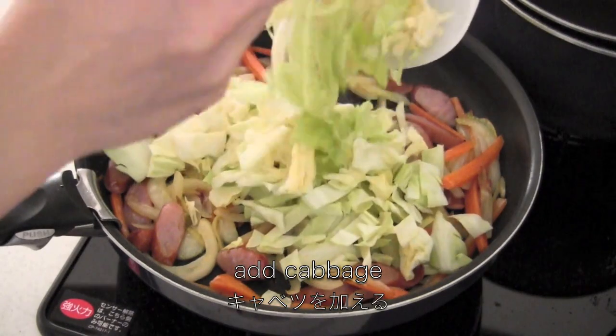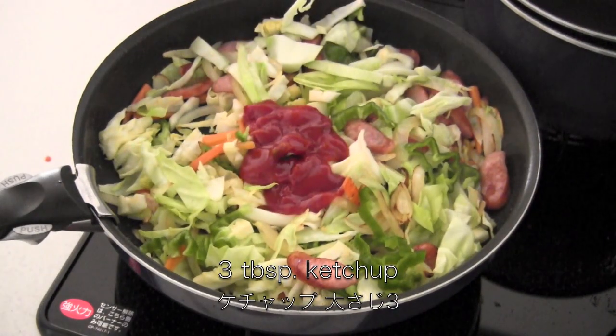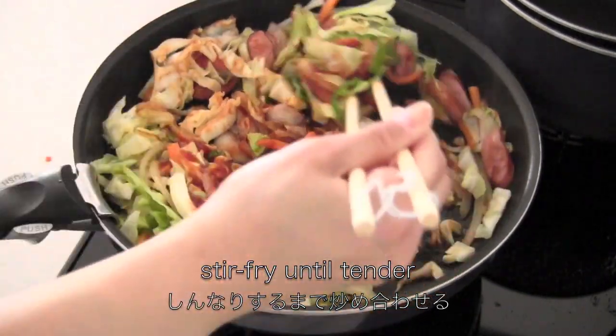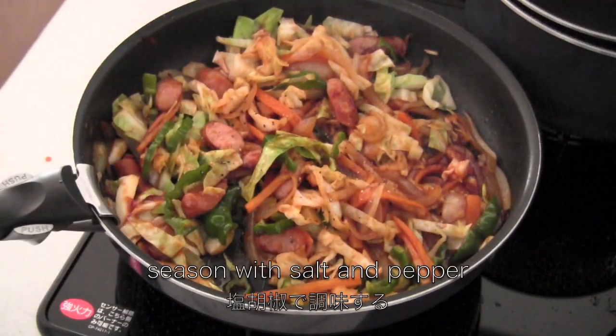Now add cabbage and add green pepper, then 3 tbsp ketchup and 1 tbsp Worcestershire sauce. Now stir fry until tender, and then season with salt and pepper.